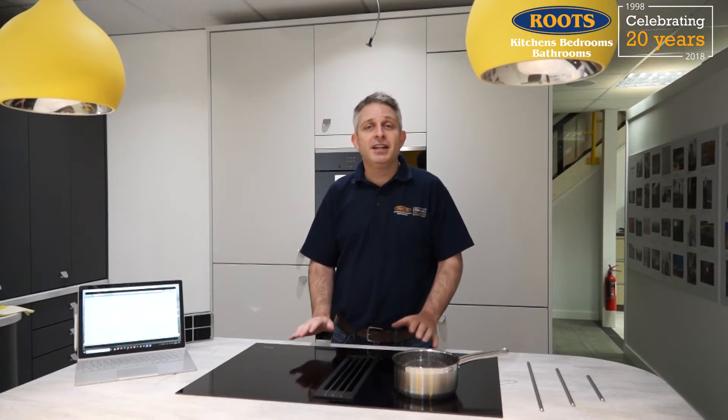Hi, I'm Steve Root. This is Root's Kitchens, Bedrooms, Bathrooms and today I'd like to talk to you about extractors, and in particular the type of extractor that's built into a hob where the air is drawn down through the hob rather than rises up above. We'll talk about what extractors do first of all and then we'll talk about how these extractors work and whether this is an effective solution for removing the moisture from the air.